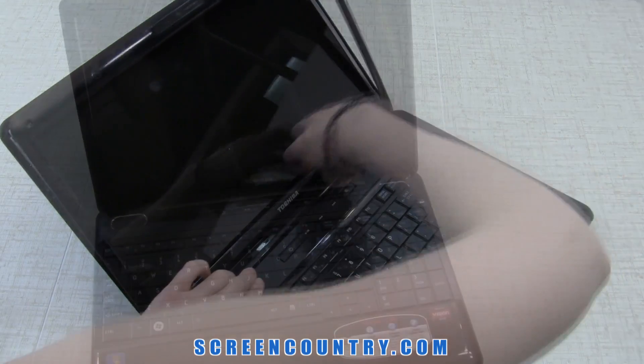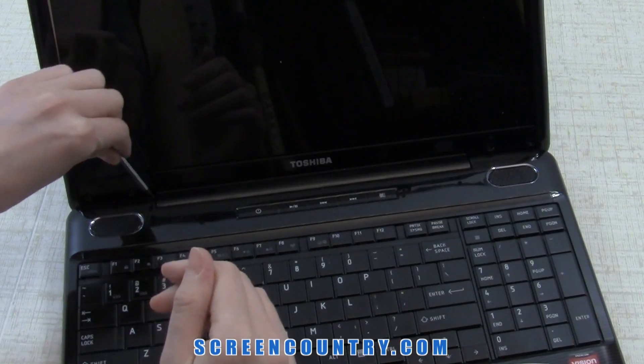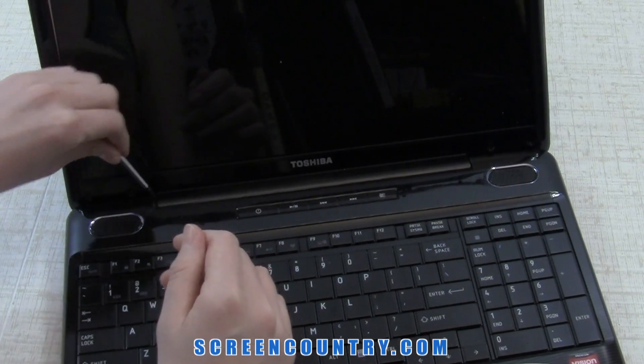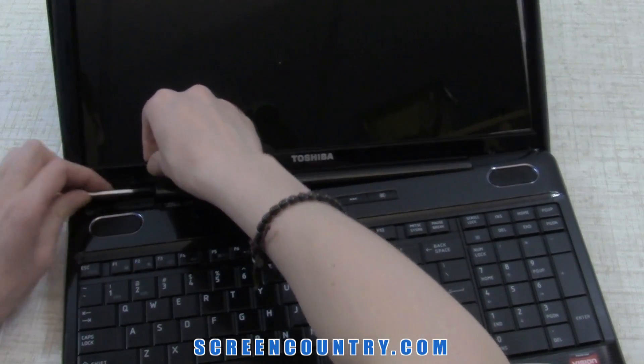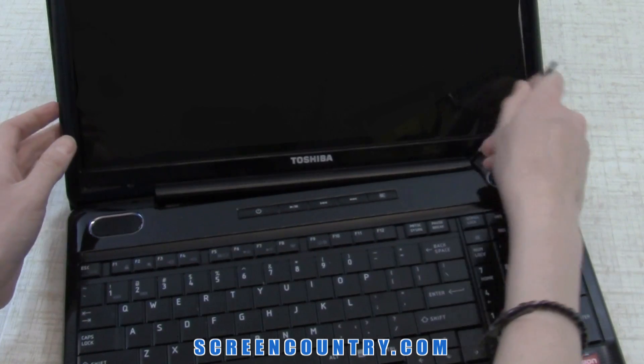The bezel comes with a hinge cover. Use a spudger or a flat screwdriver. Pick on one side and pull towards yourself to release the hinge cover. Repeat on the other side.